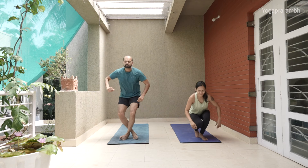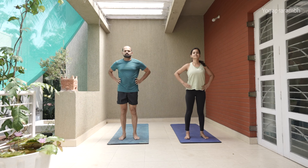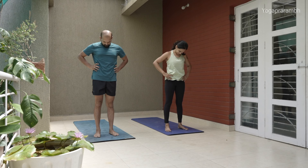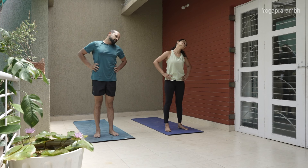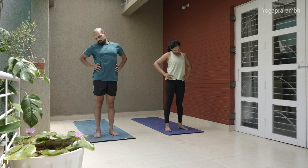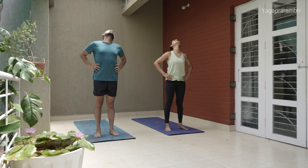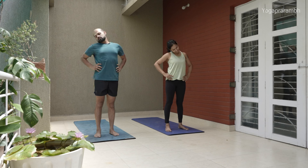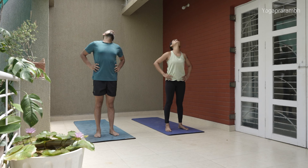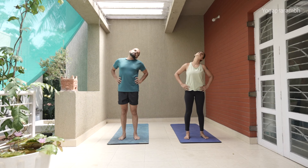Let's start with the warm-up. Hands on the hips, shoulders in the same line. Start rotating your neck clockwise and anti-clockwise. This is the time you start connecting with your body, so do it slowly — the slower the movement, the more information you get from that movement. Whenever you feel that you are holding some kind of stress in the neck, pause and be there for some time and release that stretch.